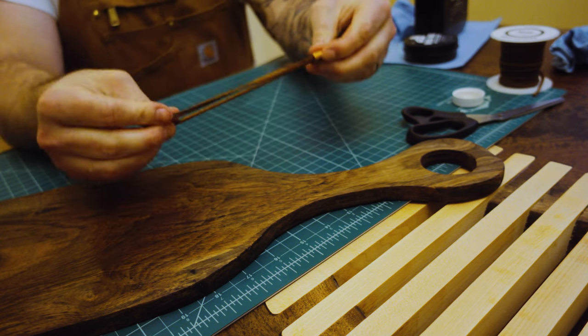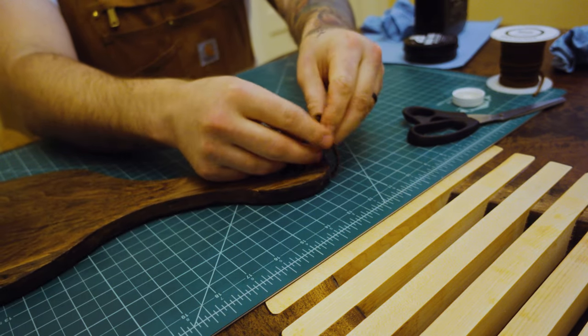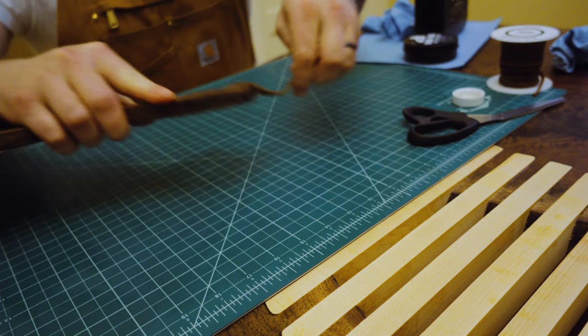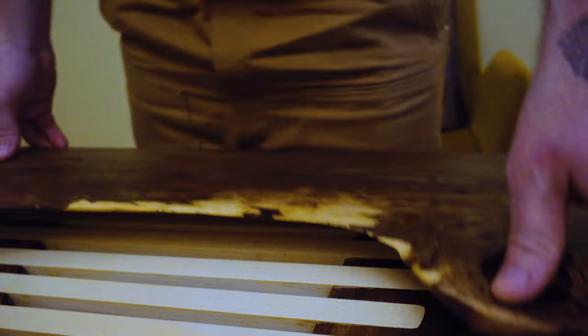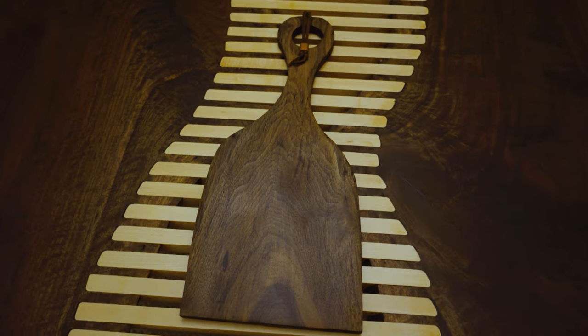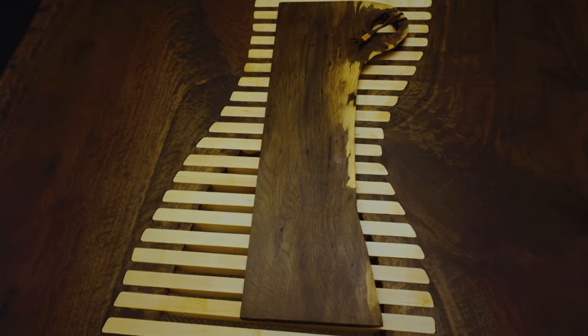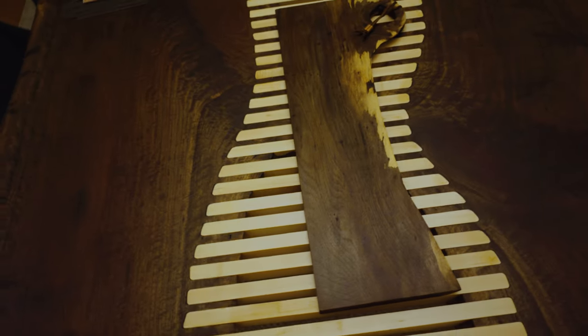Last but not least, attach said lanyard to the chopping board and voila — we have a finished specimen. This one I really enjoyed because it has some pretty unique grain between the heartwood and the sapwood. And then here are a few others that were finished for you to stare at. Until the next video, peace.